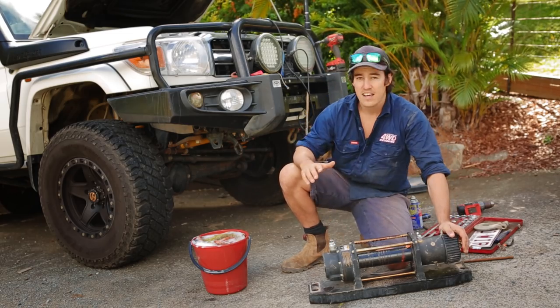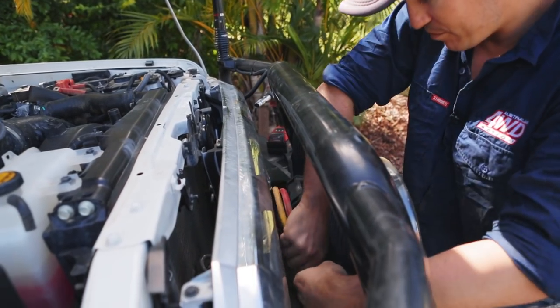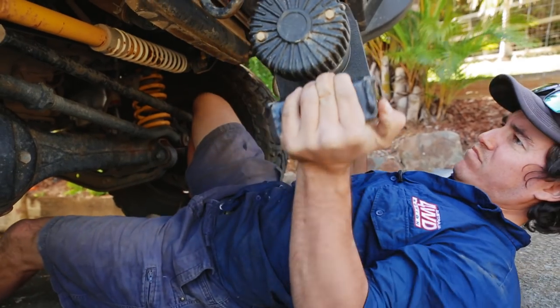The winch is out, so now let's put it back in. When it comes to installing your Dominator winch, you can really break it down into two parts: number one is the wiring, and number two is fitting the winch to the vehicle.